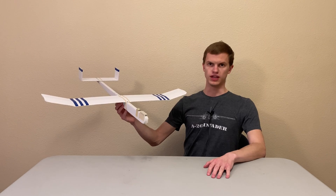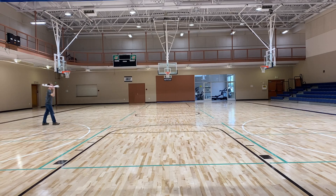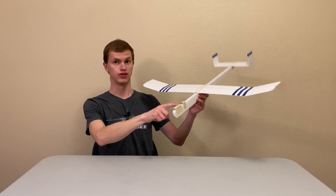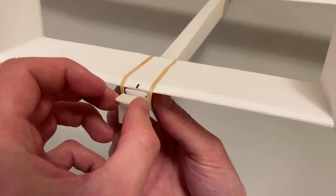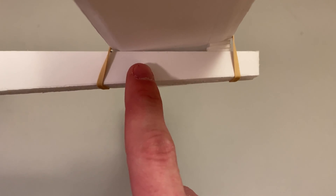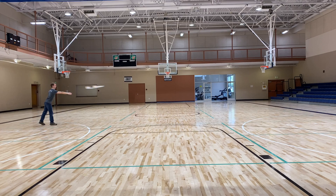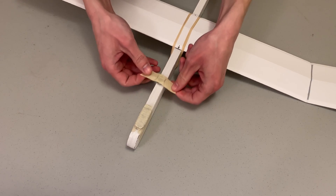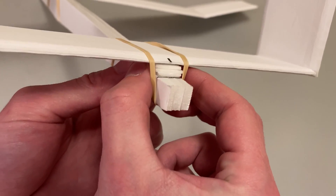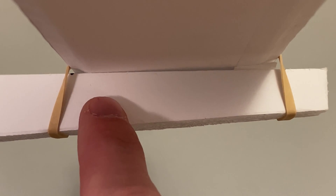Even if you're throwing the plane correctly, you still need to have the weight distributed correctly. If your plane tends to always steer down, there's too much weight on the front — this is called being nose heavy. You can fix this by taking weight off the nose or moving weight backwards, or by adding more pieces of foam under the horizontal stabilizer to give it a greater downward angle. If your plane always steers up, there's too much weight on the back — that's called tail heavy. Fix this by putting more weight on the nose or moving weight forwards, or by removing foam pieces from under the horizontal stabilizer.